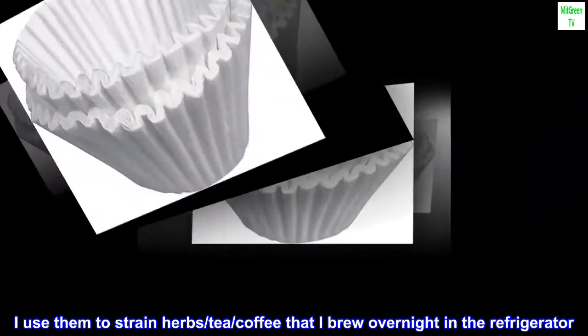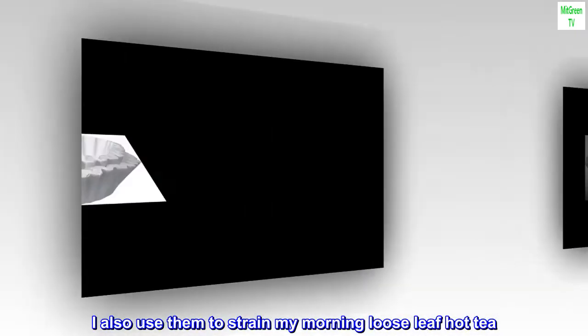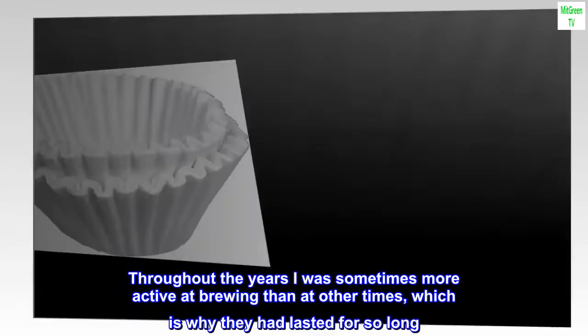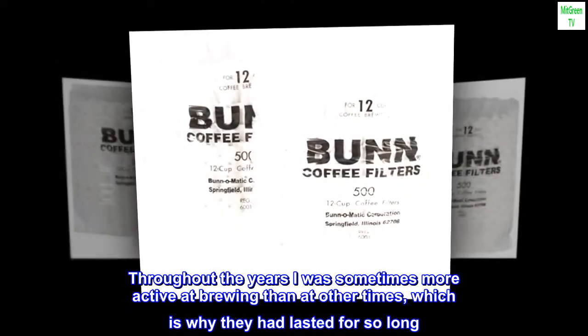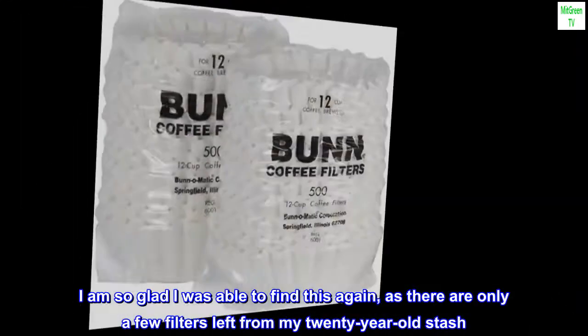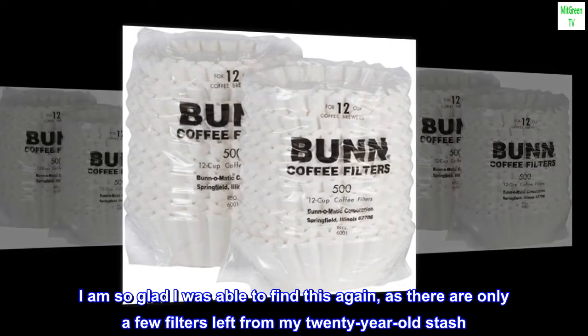I use them to strain herbs, tea, and coffee that I brew overnight in the refrigerator. I also use them to strain my morning loose-leaf hot tea. Throughout the years I was sometimes more active at brewing than at other times, which is why they had lasted for so long. I am so glad I was able to find this again, as there are only a few filters left from my 20-year-old stash.